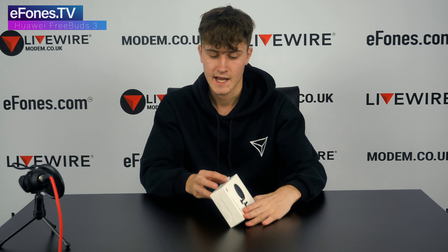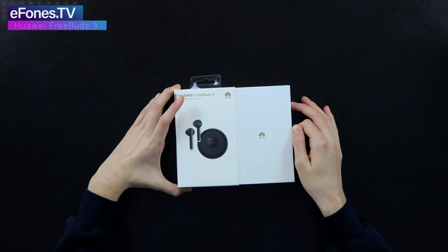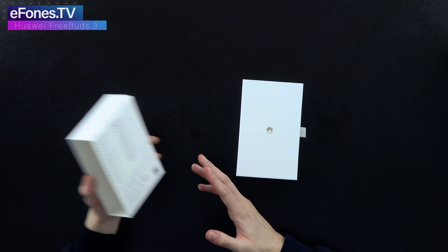So you have two parts here. This outer sleeve is empty so you can set it aside, and now we have the main box here.